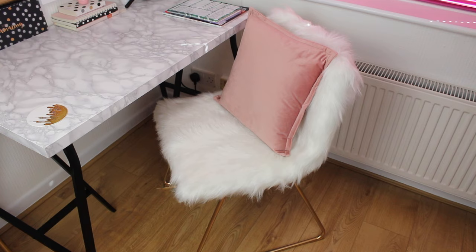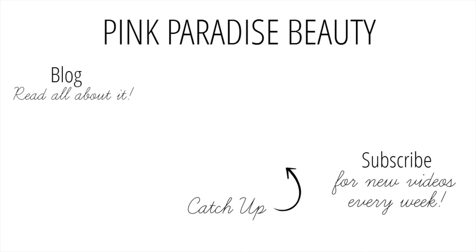Thank you so much for watching and give this video a thumbs up if you did find it helpful. Don't forget to subscribe and follow me on Instagram, Pinterest, Twitter and Snapchat for more inspiration. If you missed my last video, you can go ahead and click on the picture link and that will take you to that video. Have a wonderful start to the week, guys, and I'll look forward to seeing you in my next one. Take care!